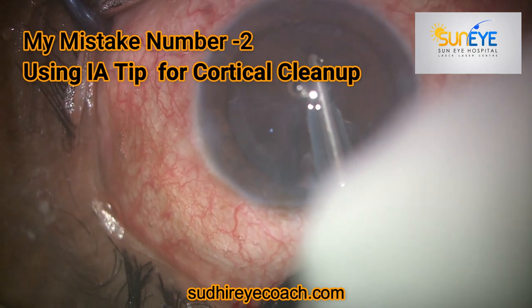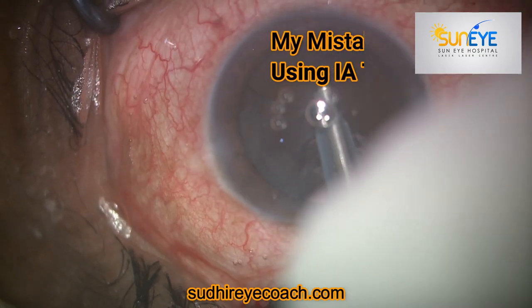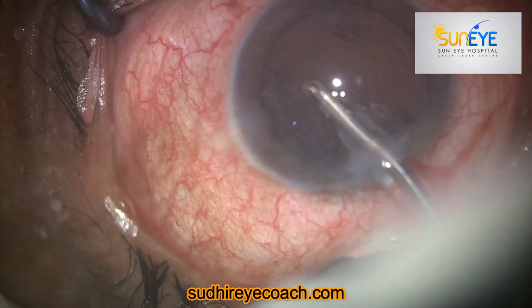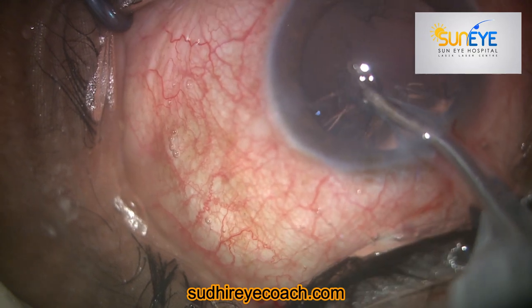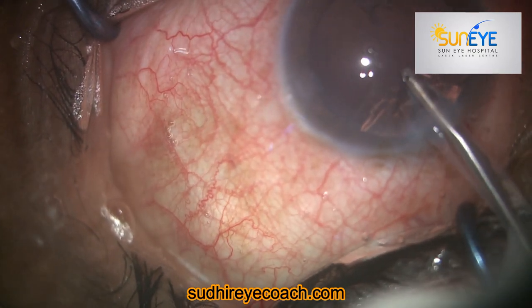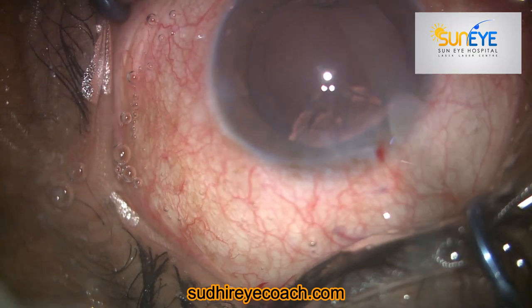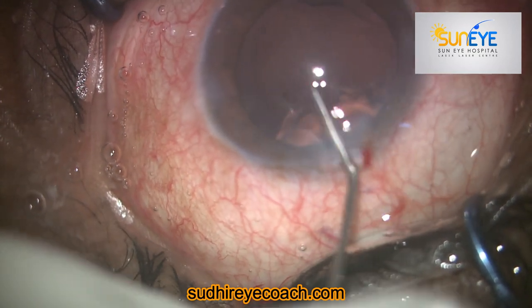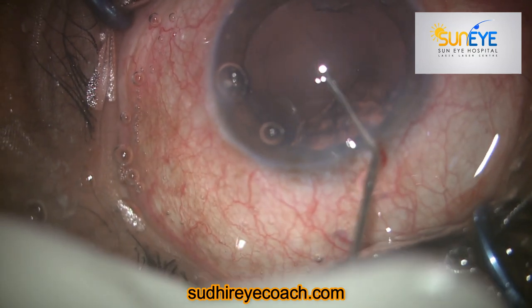This was my second mistake — because I entered with the I&A tip and started aspirating. That much aspiration and fluid in the chamber will definitely create extension of the posterior capsular tear and dislodgement of vitreous. Ideally you should prefer dry aspiration using a simple cannula, because that will create less turbulence in the chamber and you can easily aspirate the cortical matter.